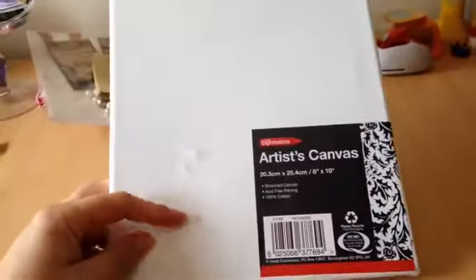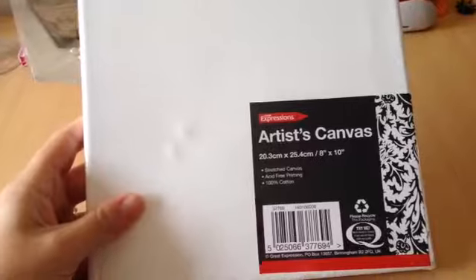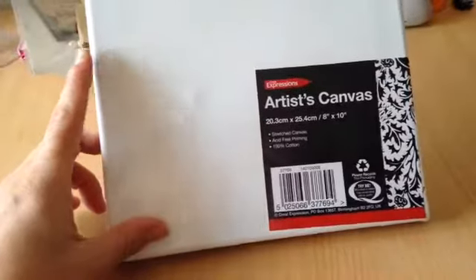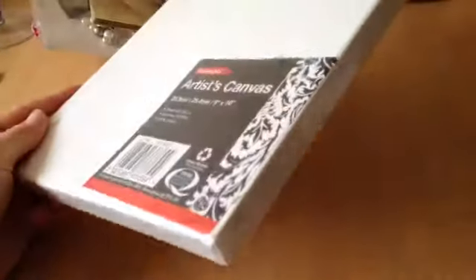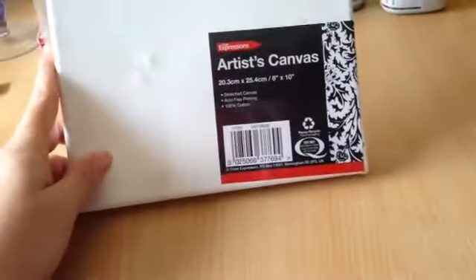I also had this canvas and it is 8 inches by 10 inches, so I'm going to have a go at making something for myself to put in my craft room. It's really handy to have this because I have one from Janet and the one from Janet is just a board canvas so it's not a thick block, so I think I'm going to make two for myself.